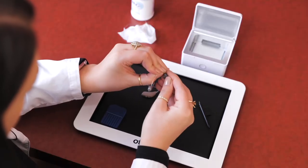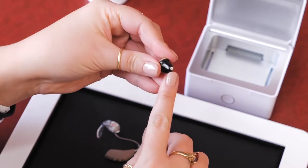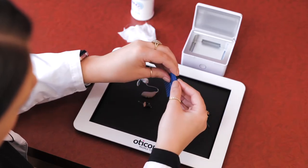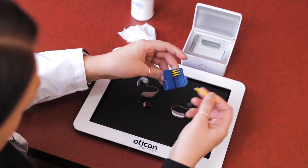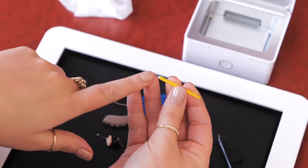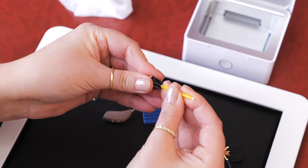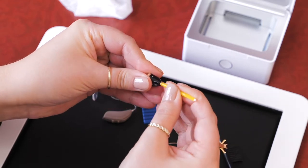Some hearing aids have wax guards that can be changed. Wax guards help protect the receiver from wax that can cause damage. There are various wax guard systems for changing them, but they're all pretty similar. This particular hearing aid uses these sticks. When you take out one of these sticks, you'll notice a small white piece on the end and that the other end is empty. Take the empty end of the stick, put it into the tip of the hearing aid — this will take out the old wax guard. Turn the stick around and insert the new wax guard.